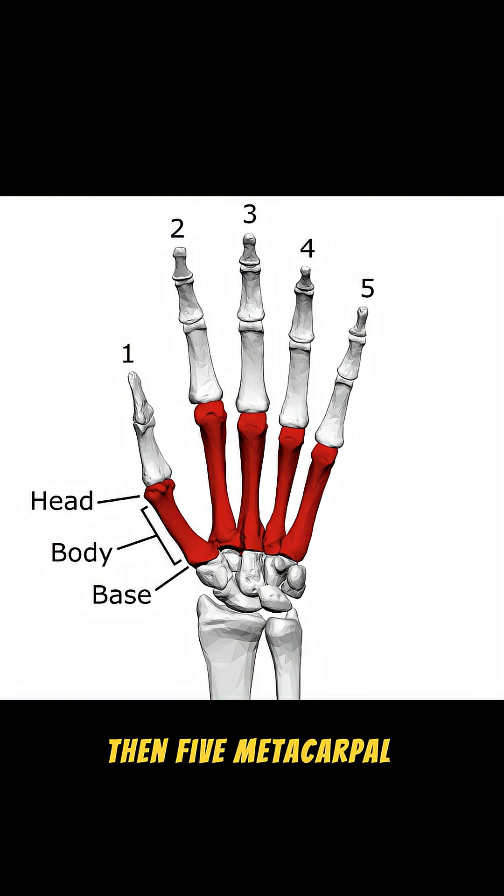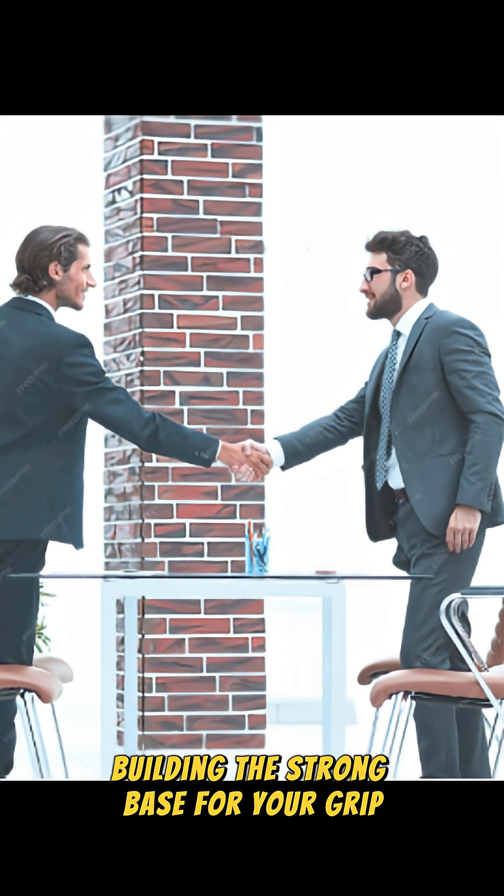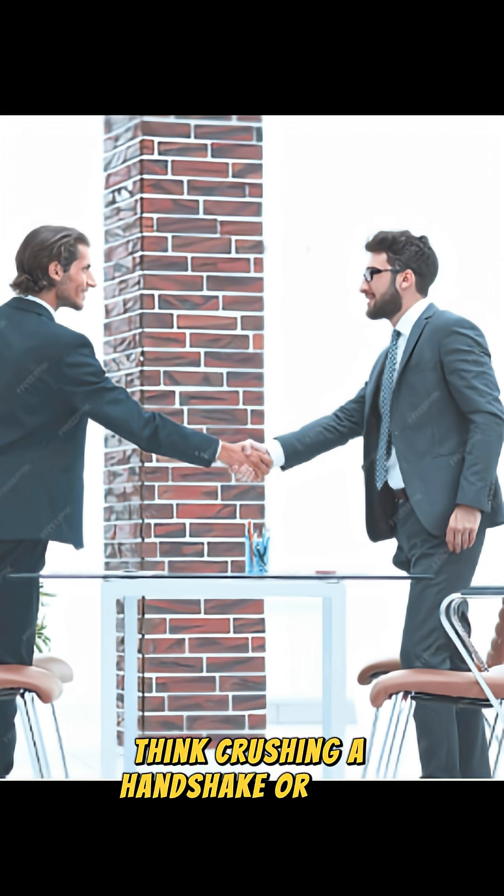Then, five metacarpal bones stretch across the palm, building the strong base for your grip. Think crushing a handshake or high-fiving.